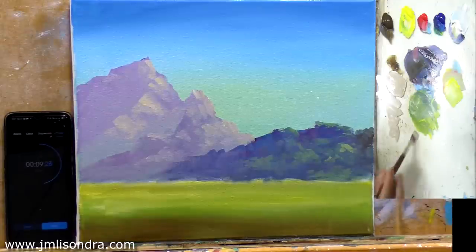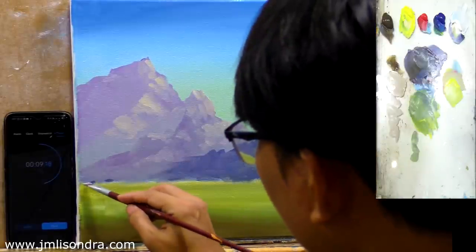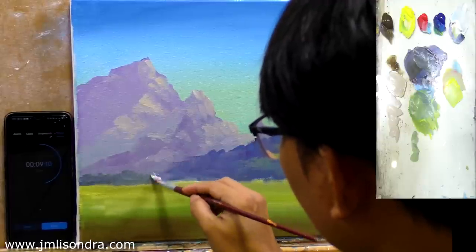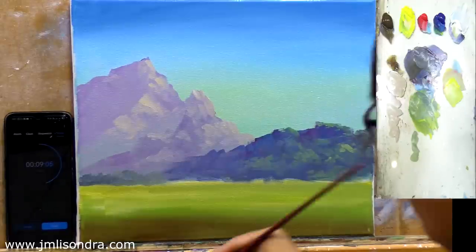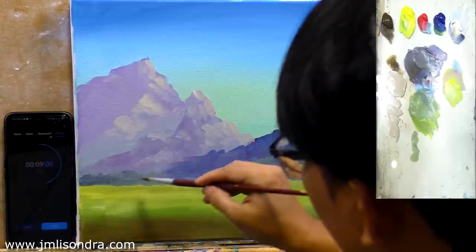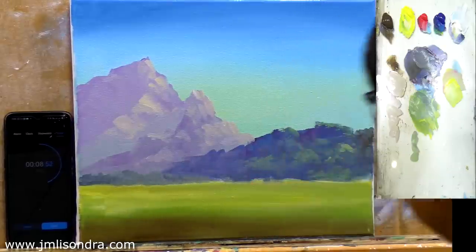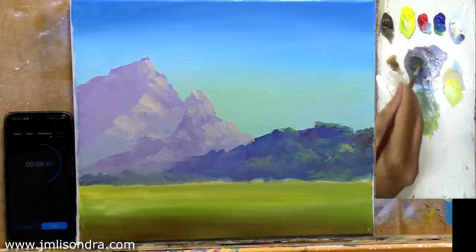I'll try to add a bit of dark here. Let's put a bit of forest here, and then on the near part I'll also put some forest trees. On the near part, everyone, we'll put another set of forest trees.